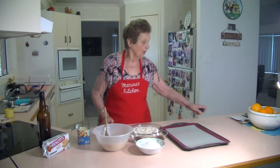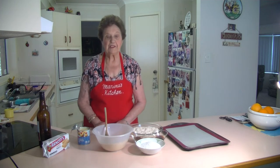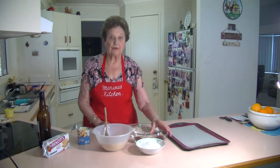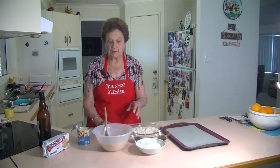Welcome to Marina's Kitchen. Today I'm going to make rum balls. I made the apricot balls the other day, so now today I'm going to make the rum balls. You don't have to put the rum in it if you don't want to, but this is the recipe for rum balls.